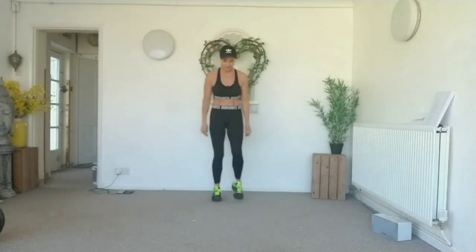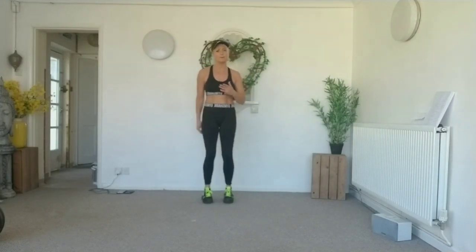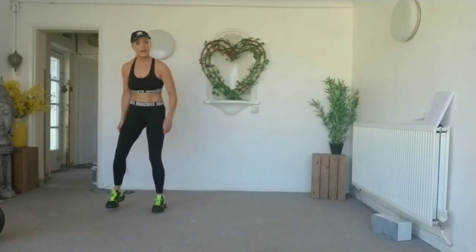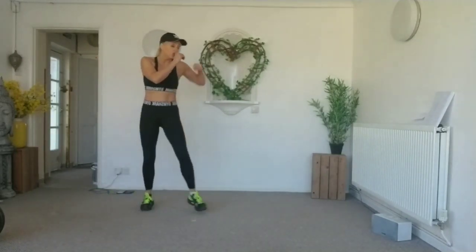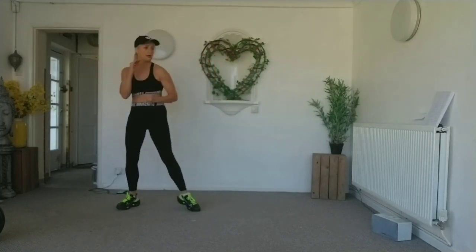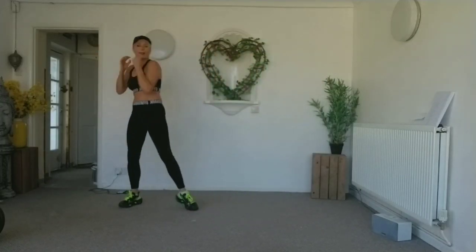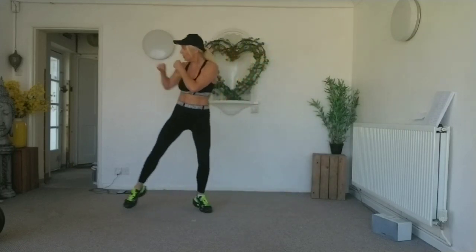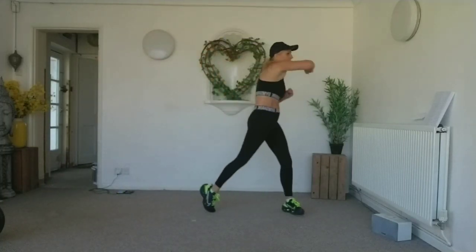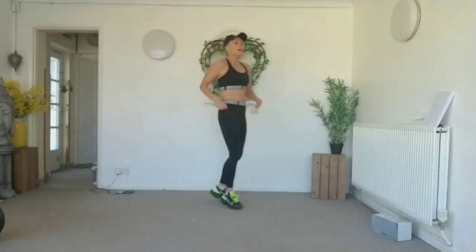This time we're going to do slow again, speed it up for eight. We're going to go jab, jab, jab, hook. Are you ready? Getting better, we're ready, let's go! One, two, three, hook. Four more, three more, two more, one more. Yee ha! Well done.